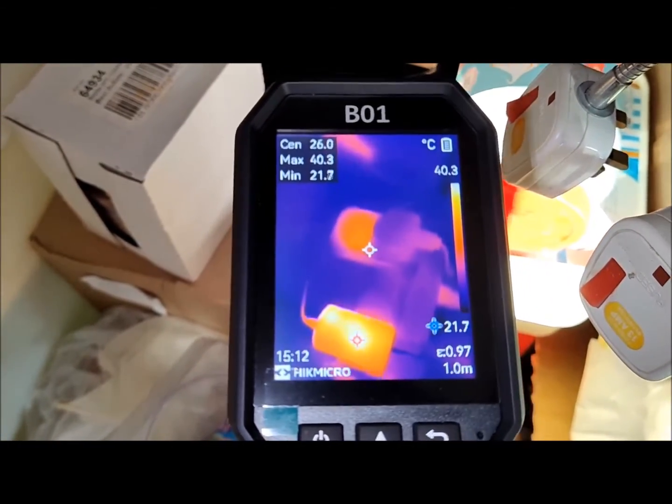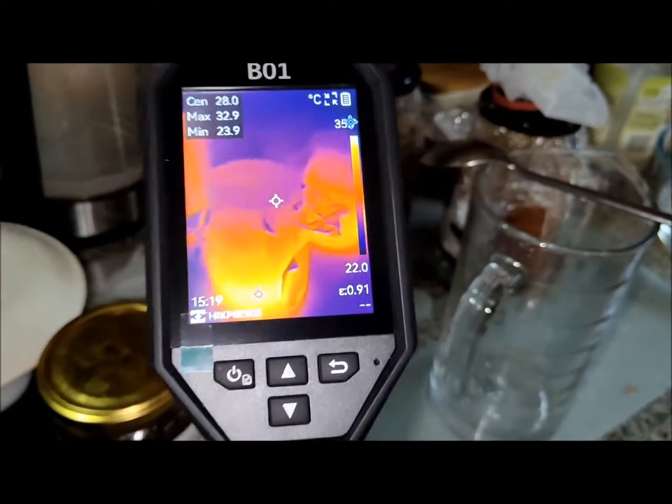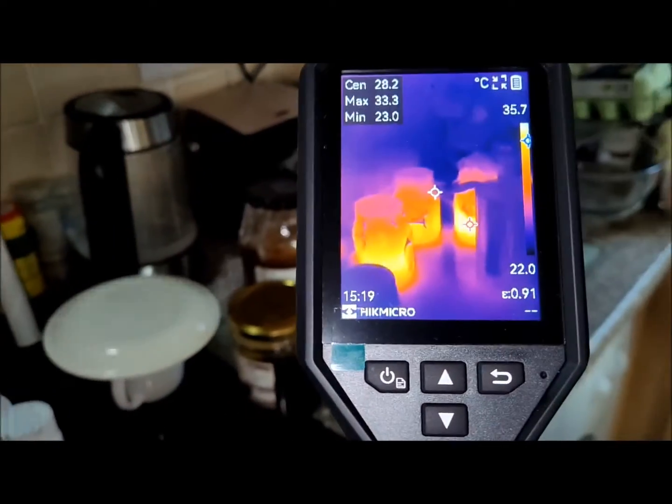The LCD screen boasts a resolution of 240x320 pixels. This high resolution, coupled with 25Hz frame rates, ensures a clear and smooth display, making navigation through screen menus and thermal viewing seamless without any image disruptions.